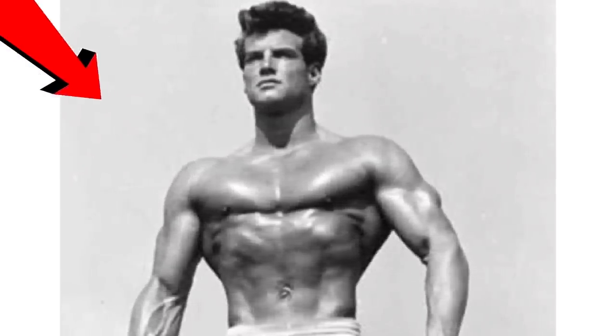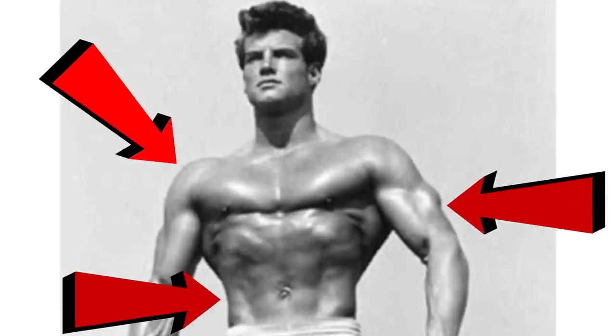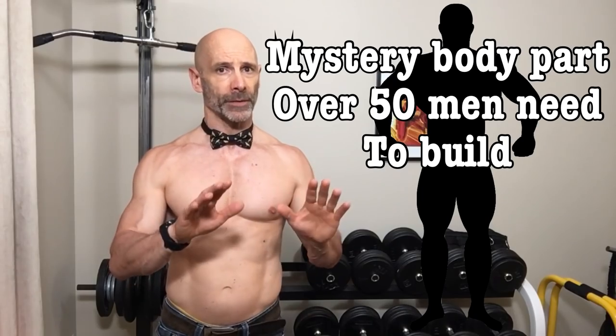It breaks down to a V-tapered look with broad shoulders and a muscular back, strong arms and a narrow waist. I'm going to add one more body part for us guys over 50, but I'll get to that in a minute.